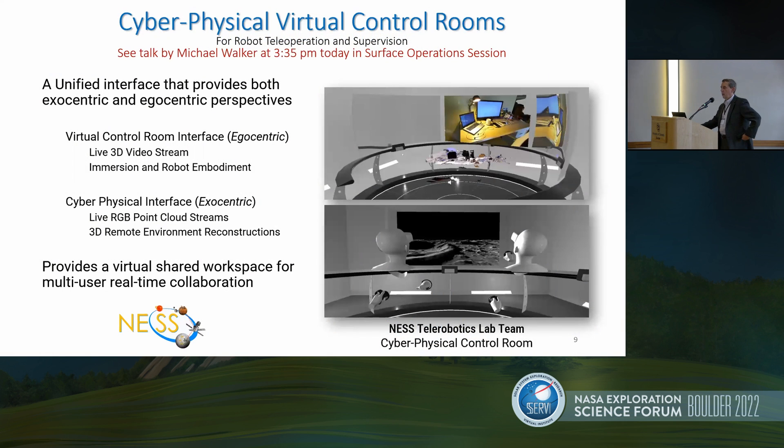The second project we're working on is called a cyber-physical virtual control room. I want to point to Michael Walker's talk a little bit later today in the surface operations session. We're doing something new here — designing a virtual shared workspace, a virtual control room. We're all familiar with the JPL control room used for Perseverance and Curiosity. Here, we're translating this into the virtual environment, in which we can bring folks together from different parts of the world to operate a rover or set of rovers on the surface of the moon.